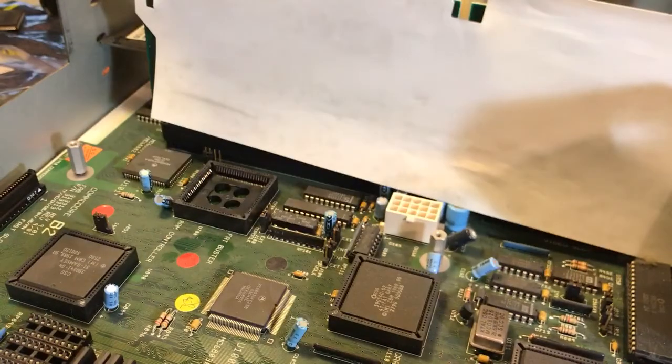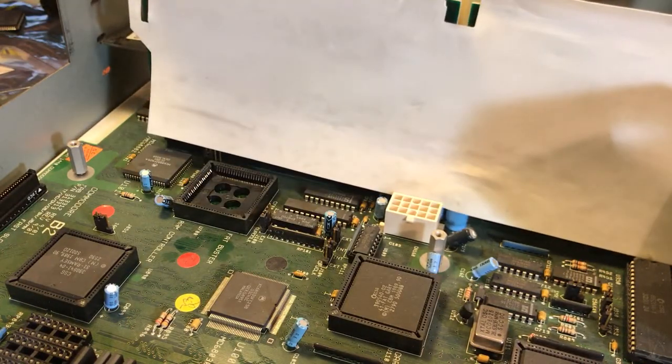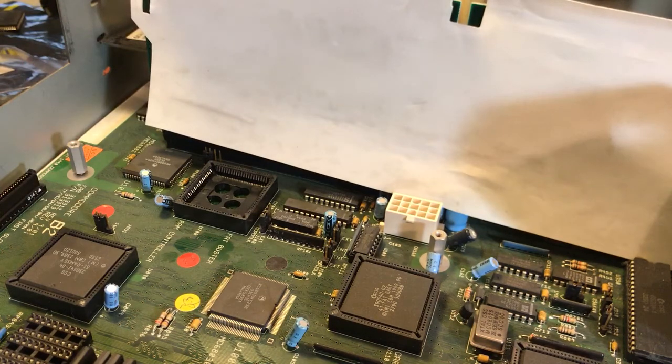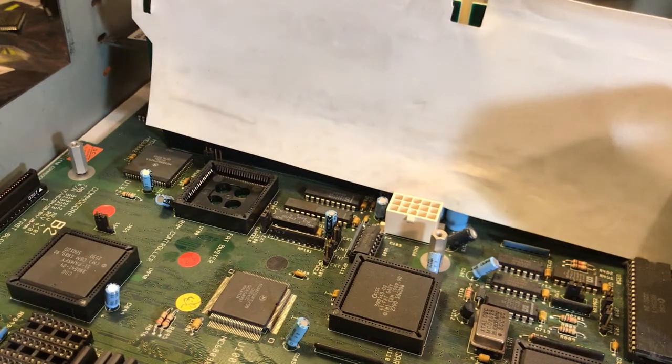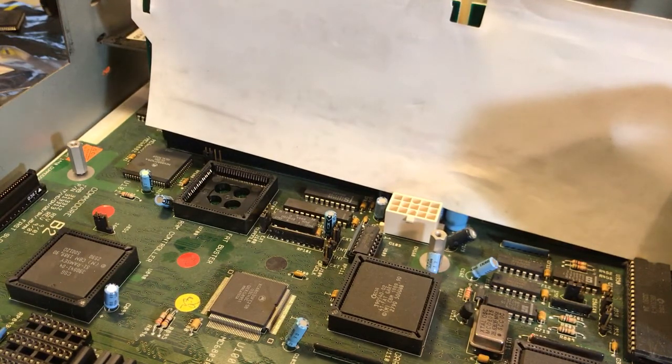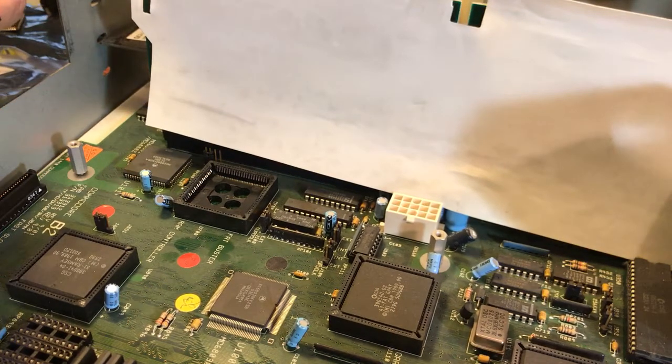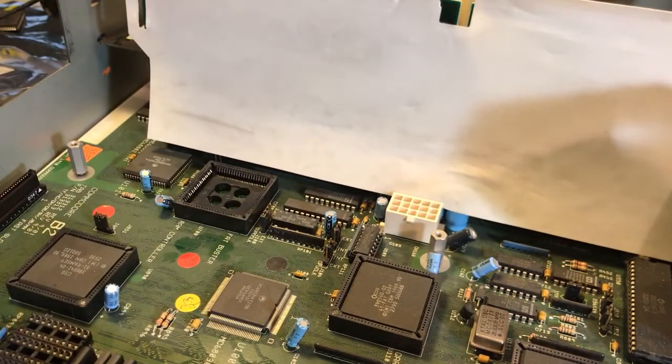The whole idea here is this is supposedly going to fix some issues with the Zorro 3 slots on the other side of this board. Hopefully that means my Picasso 96 drivers with the Retina BLT Z3 — which stands for Zorro 3 — will maybe work, which they haven't been. Nothing on this computer has been working, so why am I making a video showing you all my failures? Because I have a sense of humor, and it gives the human race a reason to feel superior.